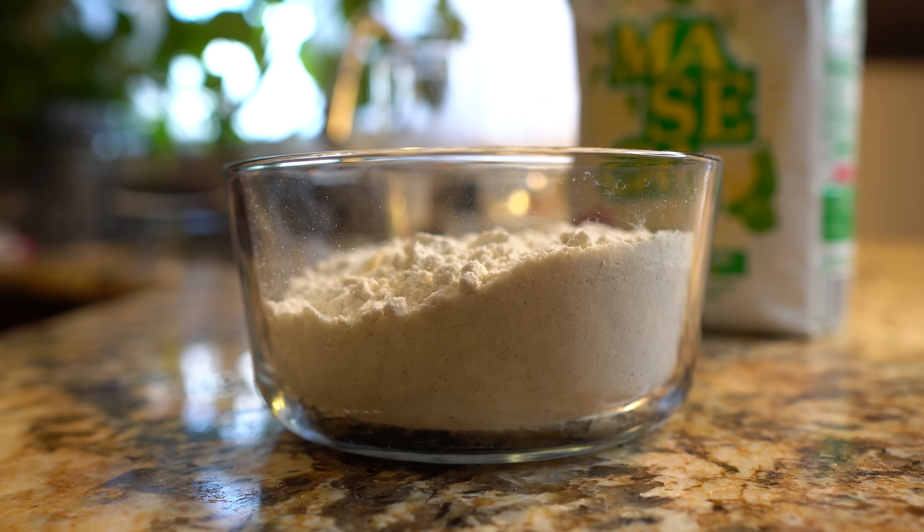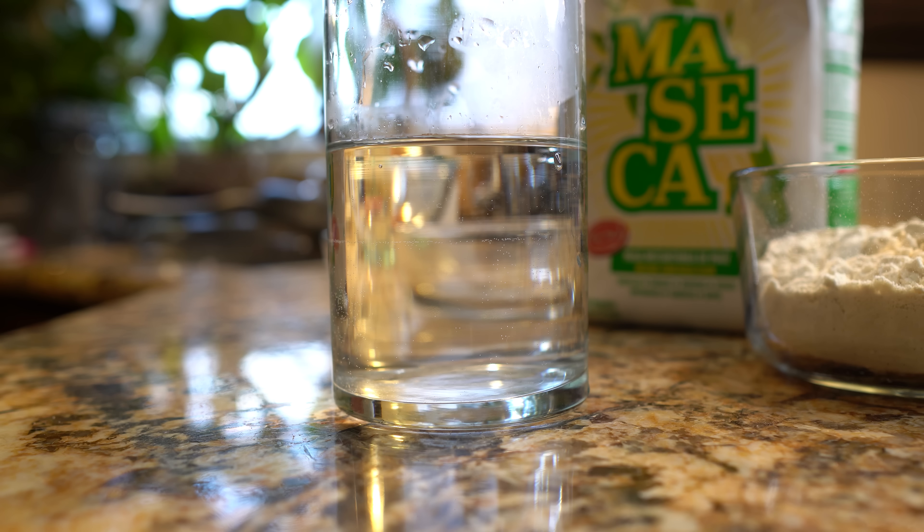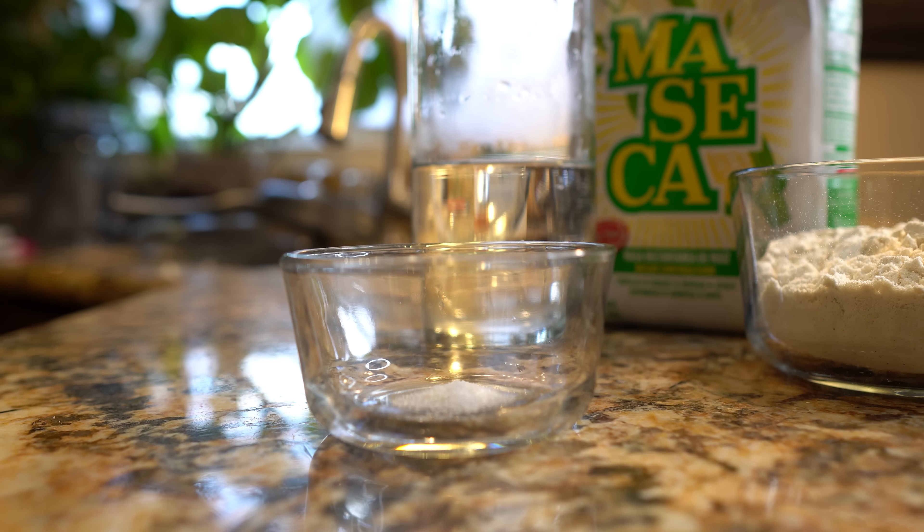Alright guys, let's get started with our ingredients. For this recipe, we're going to need 2 cups of instant corn masa flour, 1 and 3/4 cups of warm water, and 1/4 teaspoon of salt. So these are our ingredients, now let's get started.